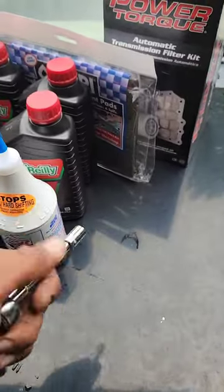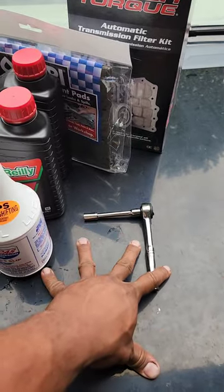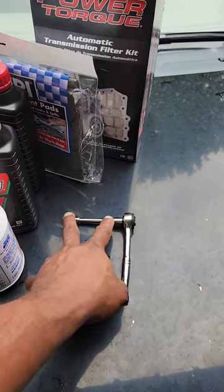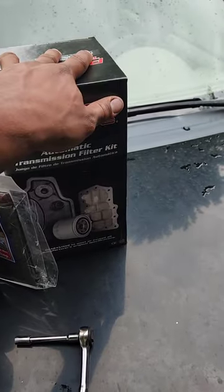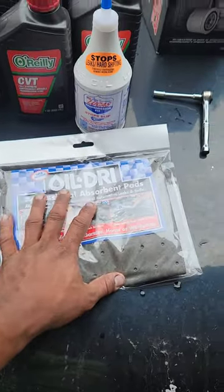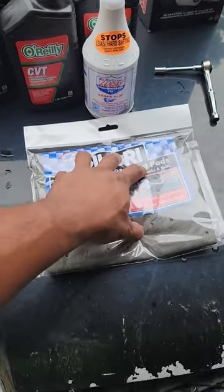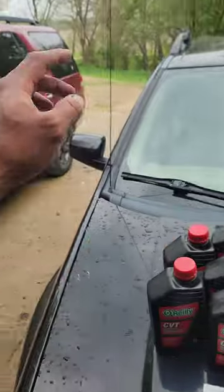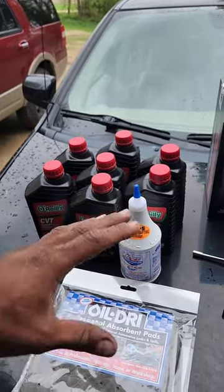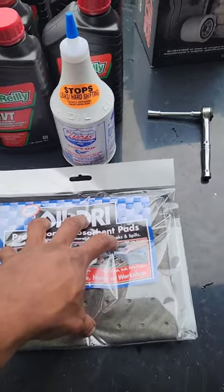What you're going to need is an 8-millimeter socket — that's pretty much the only tool you really need to get this job done to drop the pan. Have an extension on there, and a deep socket is always good to have as well. I have the new filter to swap out, and I also grabbed an oil-dry drop cloth — just $2, sitting right next to the cashier register. You put this down underneath the transmission pan because you're going to get some transmission fluid on your driveway. That's everything you need.